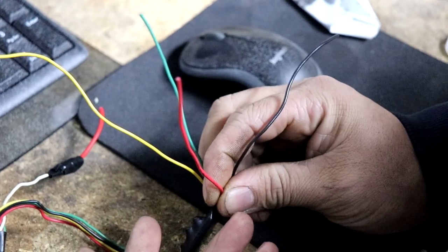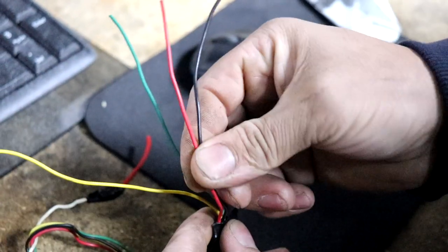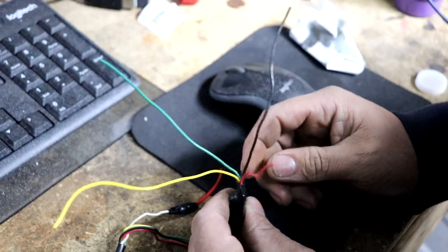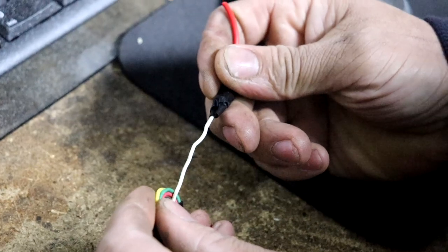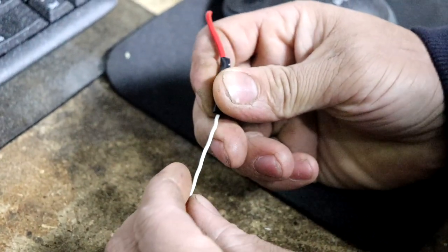These right here are your 12-volt and your ground — they're also located on the computer. Or you could go somewhere else, but since this ties up to the computer, might as well just look for the 12-volt and ground right there, which is right next to it on most Hondas. And this right here is your switch wire, which is supposed to go to the e-brake, or to any type of switch you want.